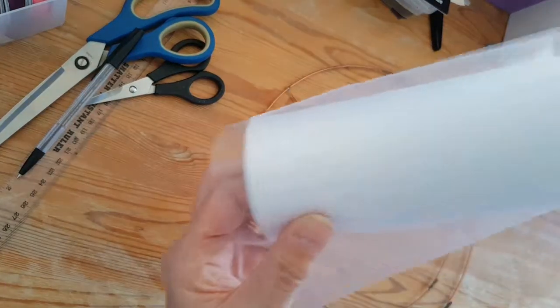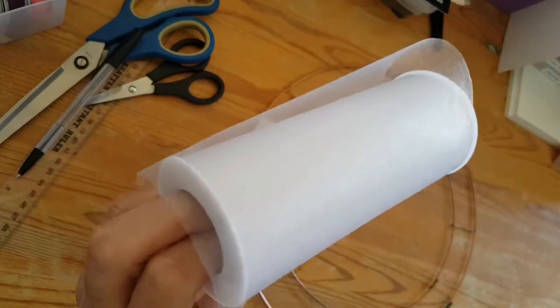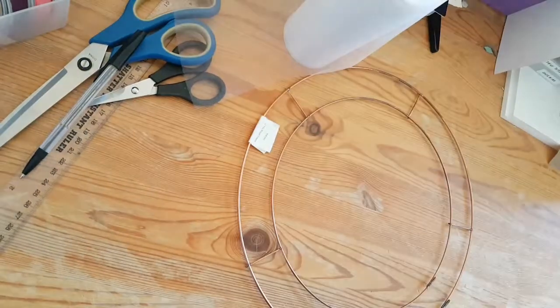I've got a roll of tulle — just ordinary white, nothing sparkly. It's about six inches wide and I think it's about 25 yards long. I'm going to be needing that.